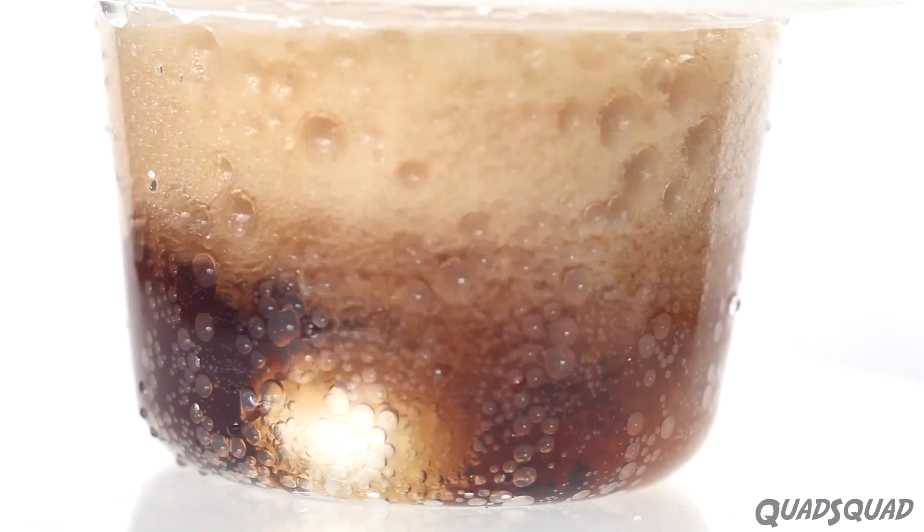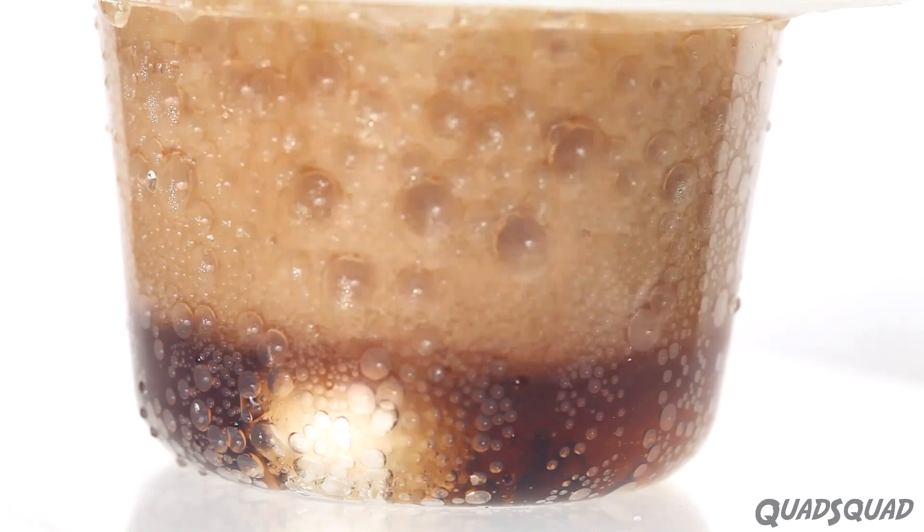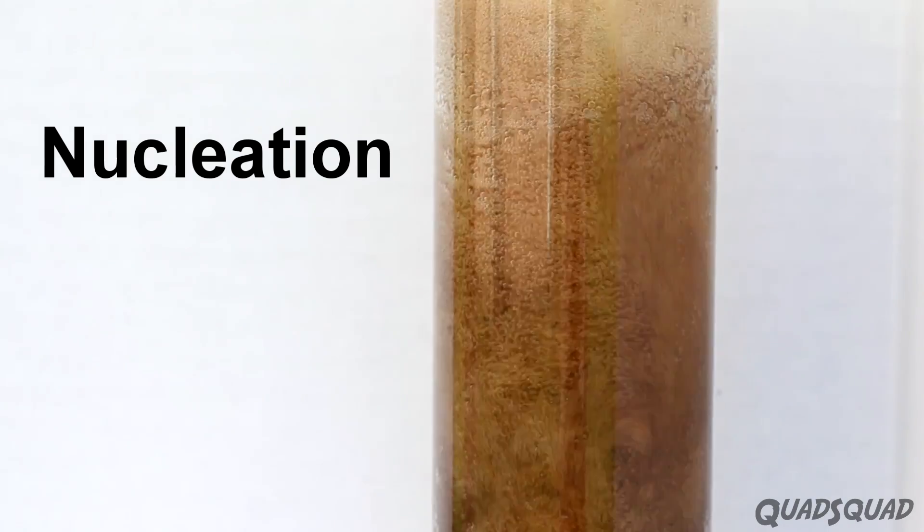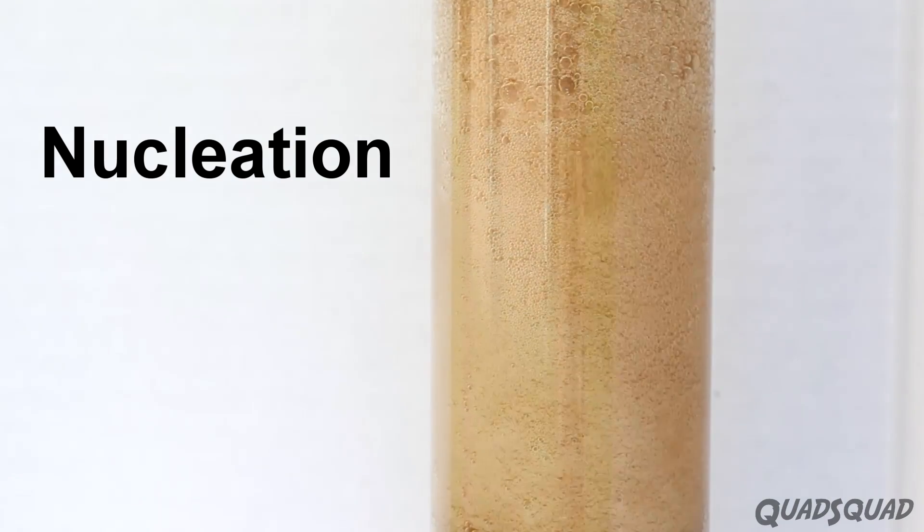When a Mentos mint is dropped into Diet Coke, it provides a perfect place for the gases to cling to, and it forms bubbles. This is called nucleation.